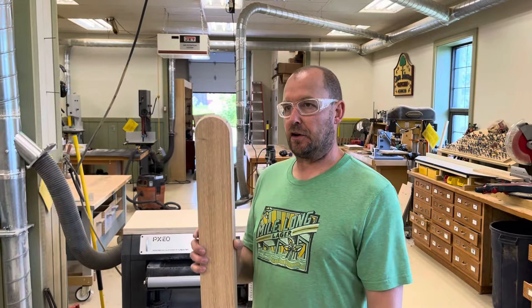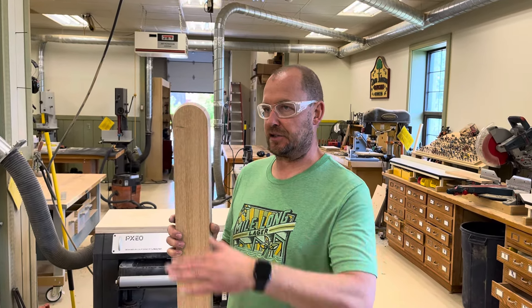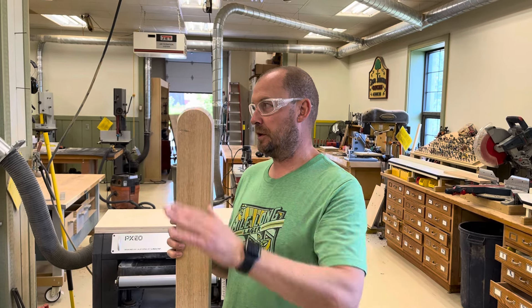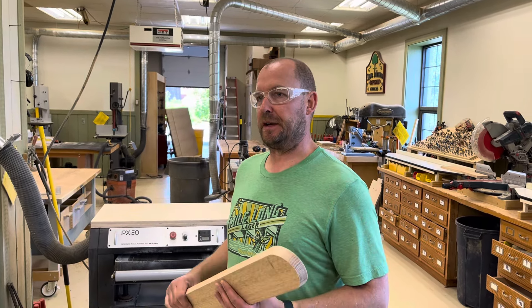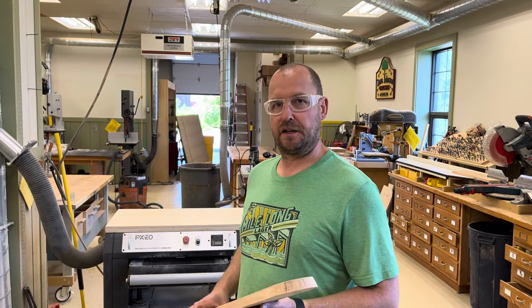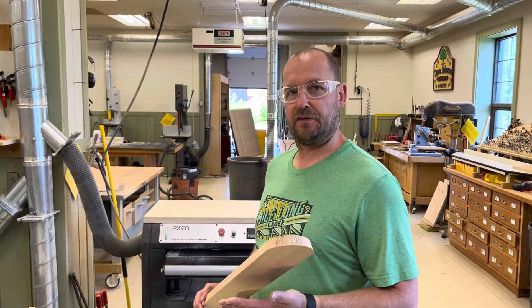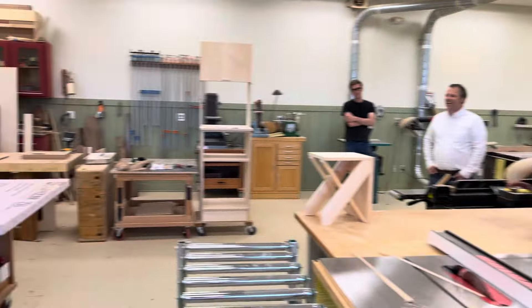Once the legs are in, work can begin on the top. Dylan is going to make it so it tilts forward at a slight angle, and then it's going to be laminated with some black laminate. Check in next week — it's going to be a lot heavier.